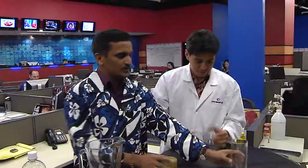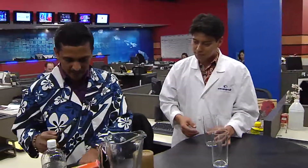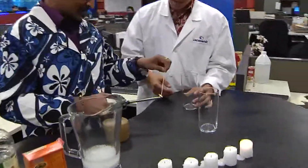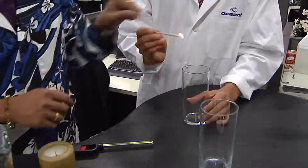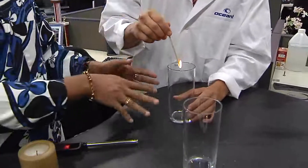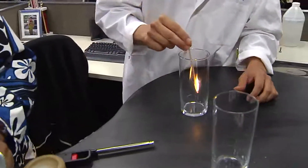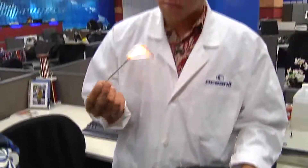Let's do one more experiment. I have these two cups here. I'm going to light this plant — one of these little cube things. Just put it down inside there. I didn't pour carbon dioxide or anything into it. So this is just a regular glass. I'm pouring it in here and the flame is still going. Nothing's happening here.